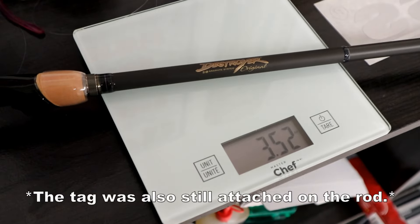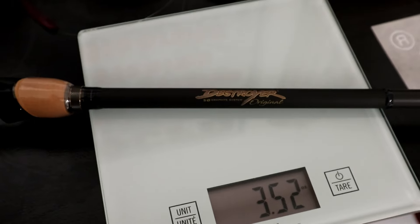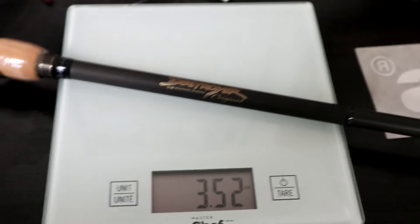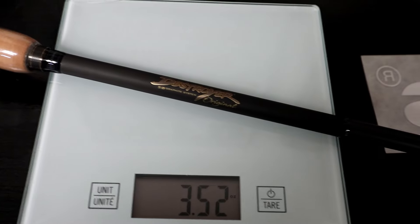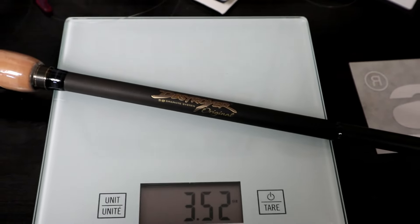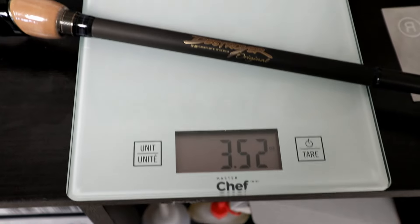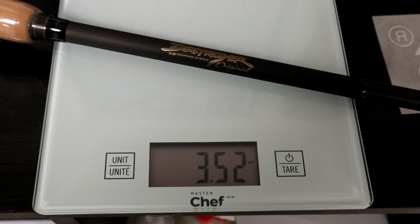The rod with the plastic on the handle is 3.52 ounces, which is extremely light and extremely balanced. Don't forget there are weights in the butt section to balance the rod. I'm pretty sure it may go down to 3.49 ounces once I remove the plastic on the handle.